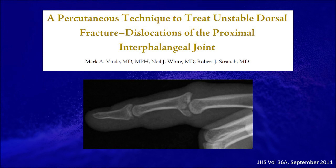I encourage you to read the article in the Journal of Hand Surgery by Dr. Vitale, White, and Strauch. It describes the technique and post-op protocol very well.